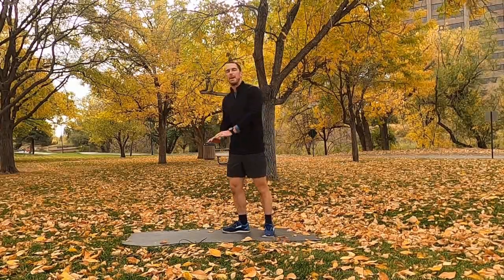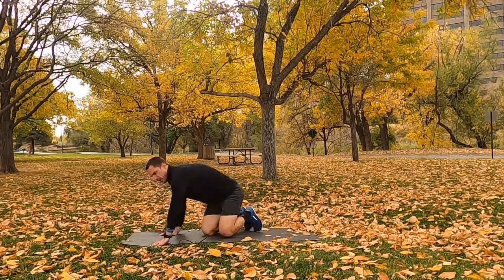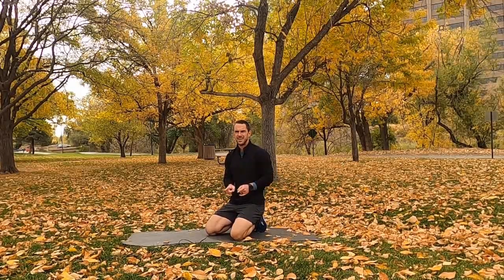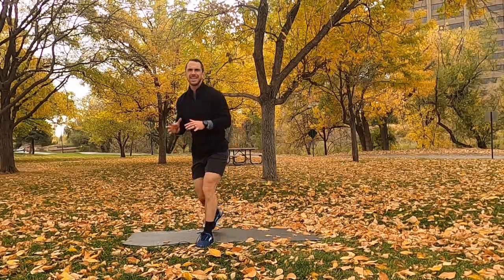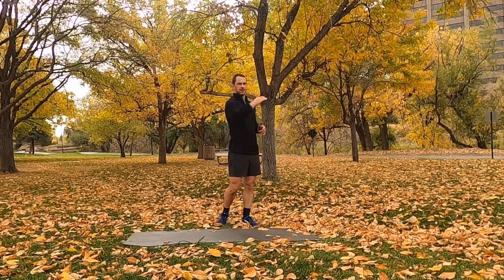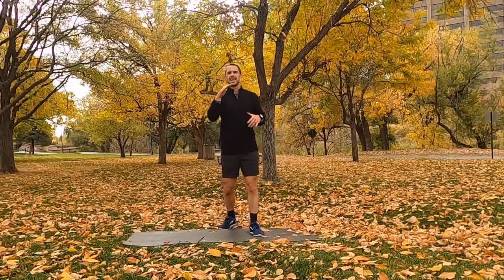Last movement is the plank jack — in a push-up position, legs go out, legs come in, that's one rep, 13 total. So the sequence is: 7 split jumps a side (14 total or reverse lunges), 13 mountain climbers a side (26 total), 7 curtsy lunge jumps or lunges a side (14 total), and 13 plank jacks. Small rep counts, so we'll get high volume on turnover. Start slow and try to build — your heart rate will continue to rise as the work is cumulative. In 2, 1, go.